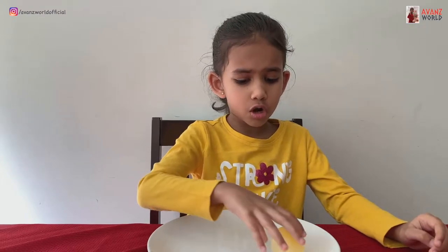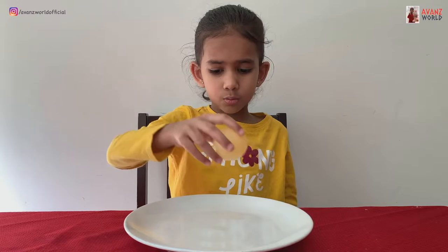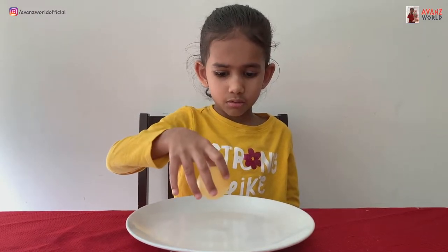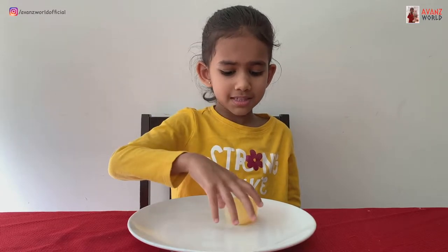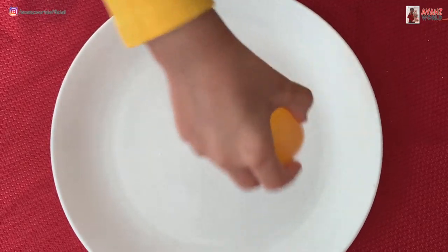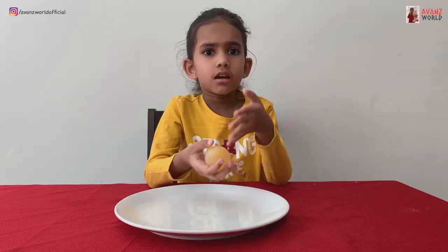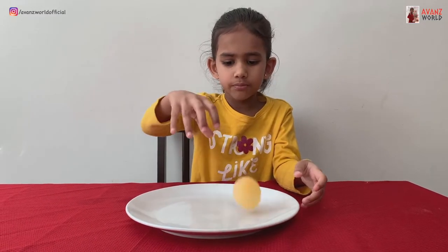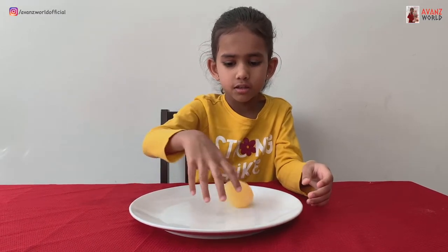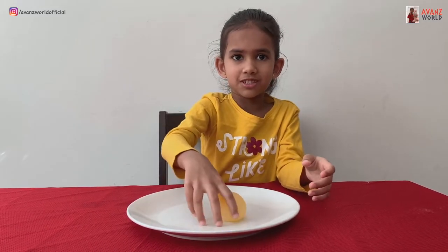Let's bounce it. Let me just do it smaller and then we'll go higher. Now let's see what happens if we do it a little higher. Higher! Oh my gosh.